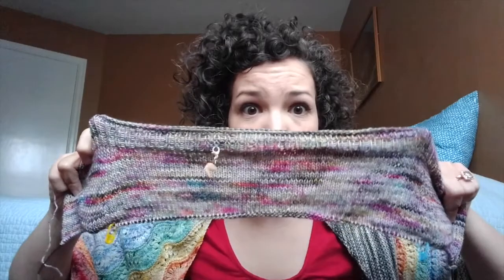I also forgot to mention my little fortune cookie progress keeper, also from the Gnome Knitter. Isn't it cute? Maybe I could finish this Be Mine cardigan in time for the pop-up. That would be pretty sweet because this color is amazing — and I don't care if it pools. Rainbow, I love you.